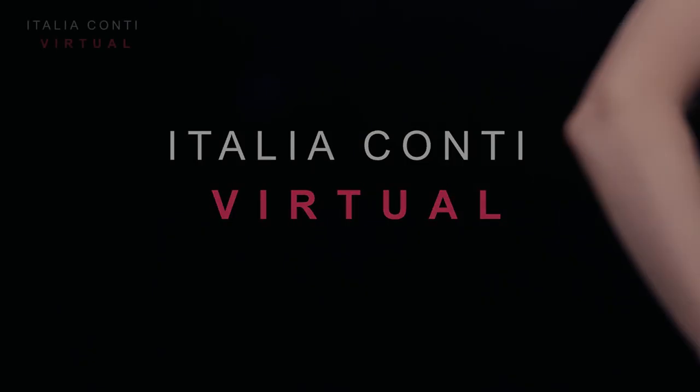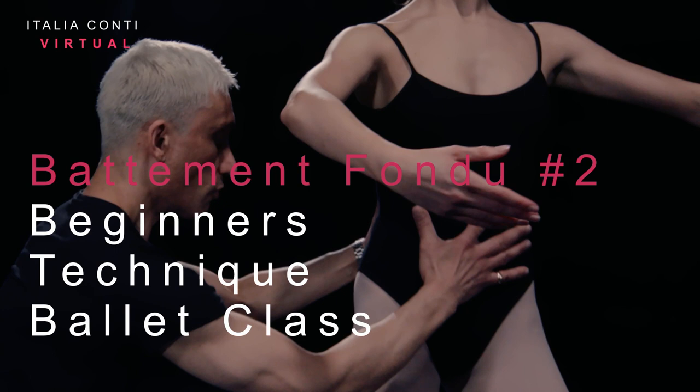Welcome to Italian Controversy, an online training resource for the performing arts. Have a good class.